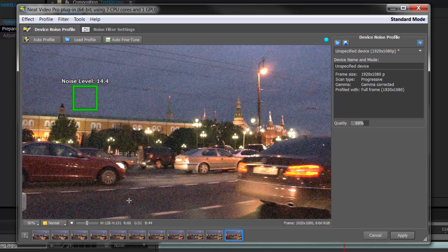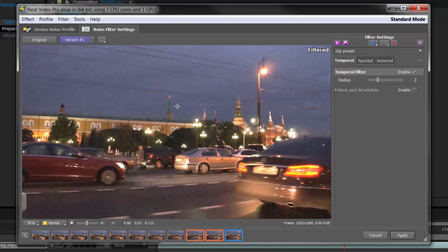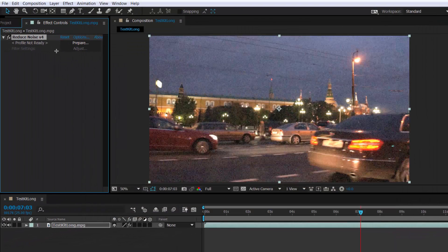The previous area was near 18 on the noise level and this is around 14.4, but it's still going to do a really good job. We can go back to the noise filter settings to see the end result. But what if you haven't quite got what you wanted, or you don't have enough space to build a big noise profile? In that case, I'm going to click cancel, reapply the whole effect, and reset it completely.